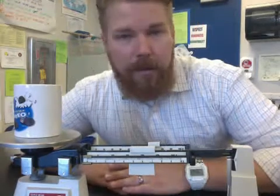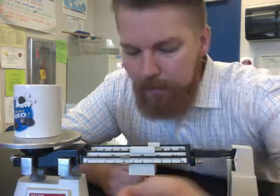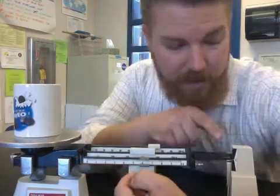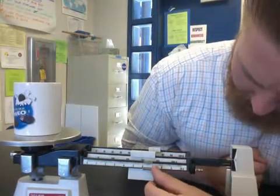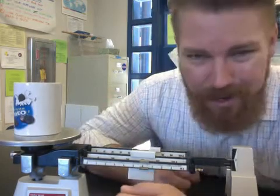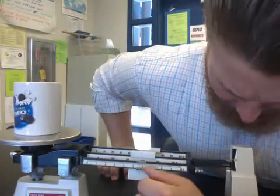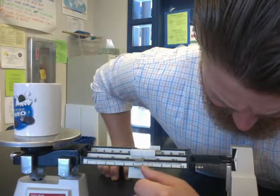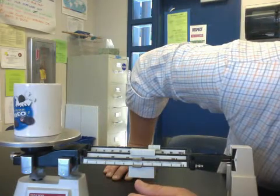Now the last one — the 1-gram weight. This one has no notches. You're just going to slide it over until the arm is perfectly balanced and the lines match up. Sometimes I like to use a pencil to do this because my fingers get in the way — a pencil allows me to be more precise. Almost there — all right, now let's read this thing. The lines are matched up.